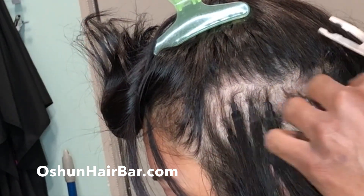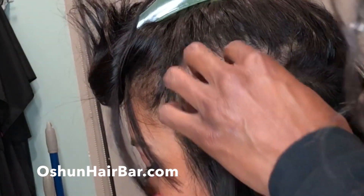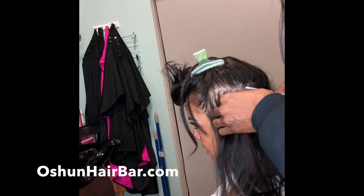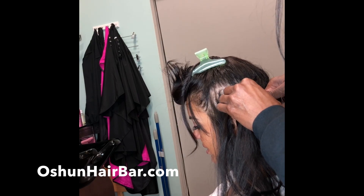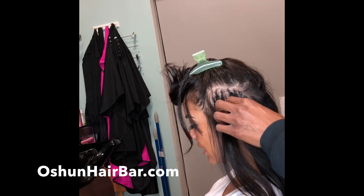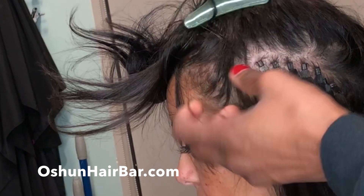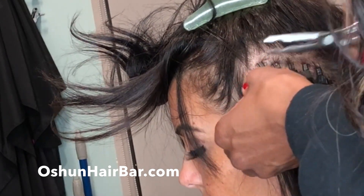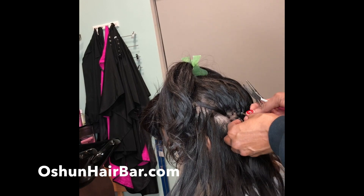My client has tried many extension services but this is her favorite, even though her hair is not medium or thick. Today it took me 43 minutes to slide up her outgrown extensions. As you can see, I am unclamping and sliding up and reclamping her hair extensions. A comb is unnecessary since all I am doing today is sliding up her extensions.